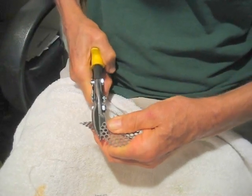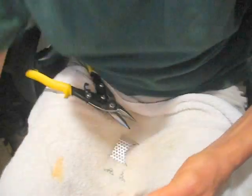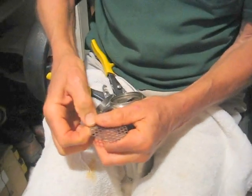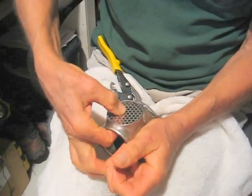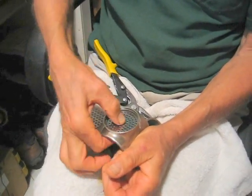It just takes a little time. Now at first, it's not going to fit properly because it's a little too large. But the original does fit.